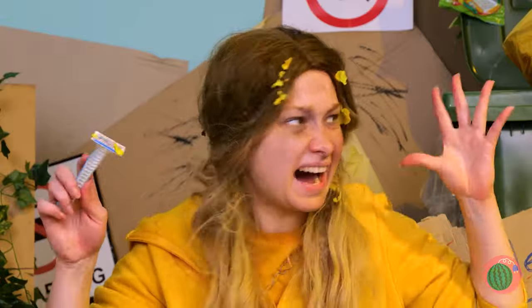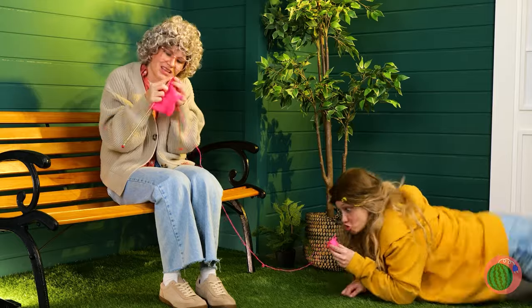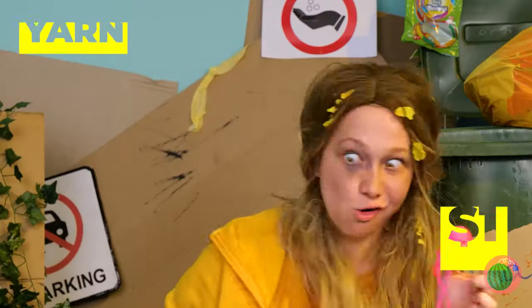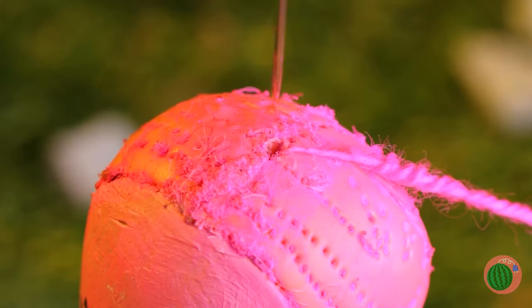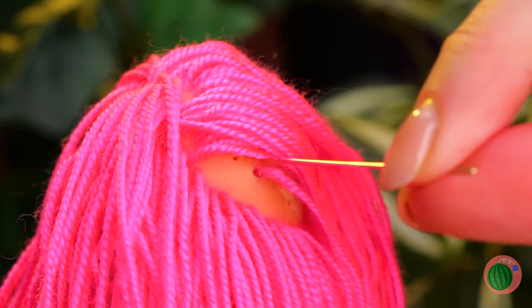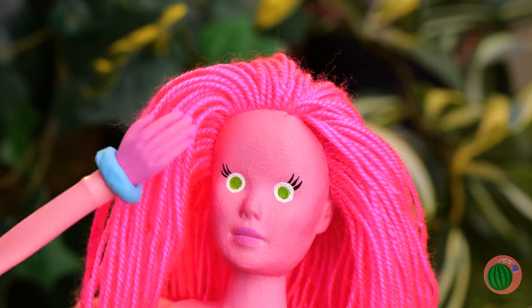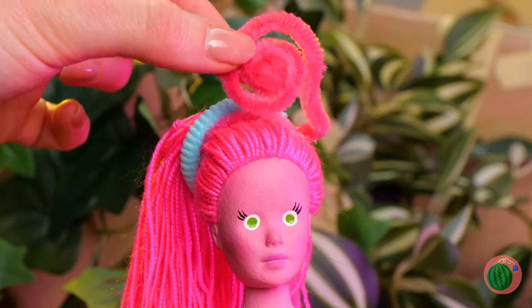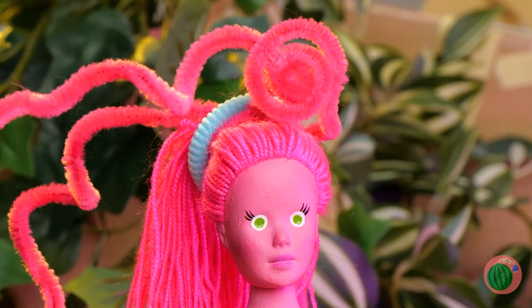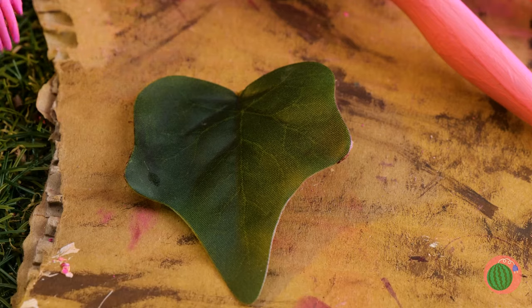Wigs are all the rage this season. Yarn — and it's already her favorite color. You might feel a slight pinch. Pink hair! Now she's ready for that anime convention. Let's style it up with some nice big curls. She's Mommy Long Legs. Now it's time to talk about that wardrobe.